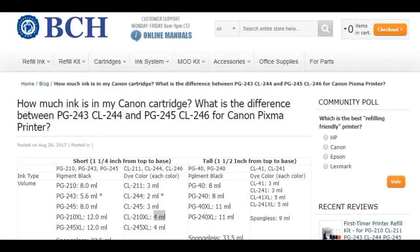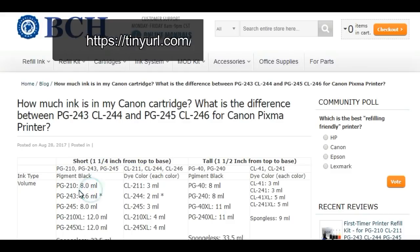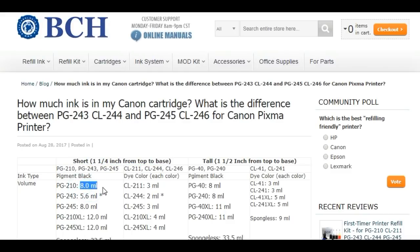We have a block here to show you exactly how much ink Canon put into their cartridge. For example, for the short cartridge — for the real cartridge — Canon will put about 8ml. But for the starter cartridge, they're going to put 5.6ml. Actually, when you refill, you can put the whole 8ml inside the 243. Canon just puts less ink in that.